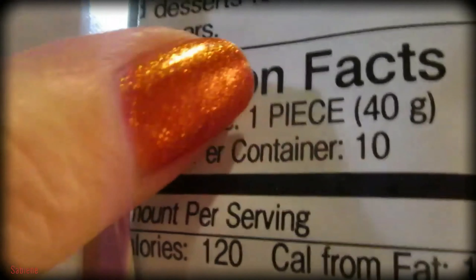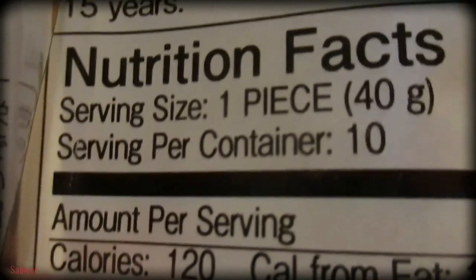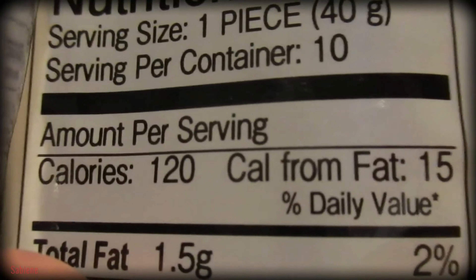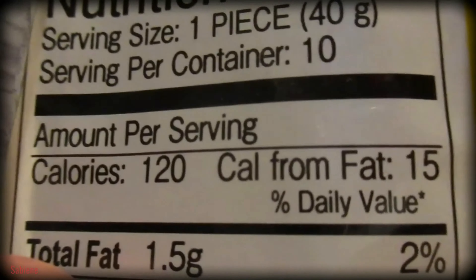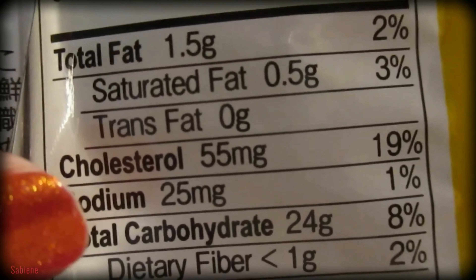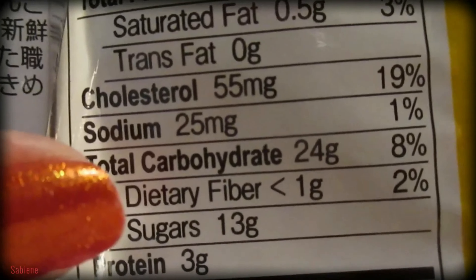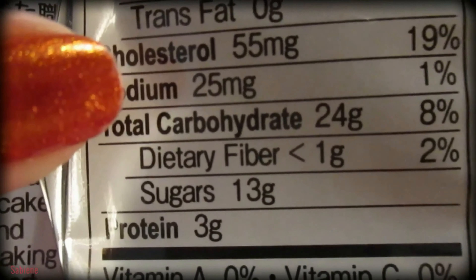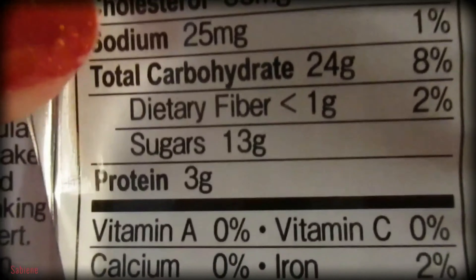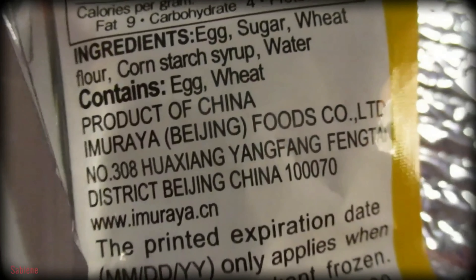They have an oxygen absorber in there. Let me show you the nutrition facts. Serving size one piece, 40 grams. Servings per container: 10. Amount per serving — calories 120, calories from fat 15. Total fat 1.5 grams, saturated fat 0.5 grams, trans fat 0 grams. Cholesterol 55 milligrams. Sodium 25 milligrams. Total carbohydrate 24 grams. Dietary fiber 1 gram. Sugars 13 grams. Protein 3 grams. I will definitely buy it again.